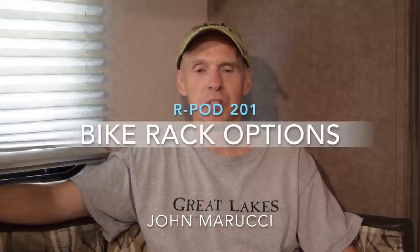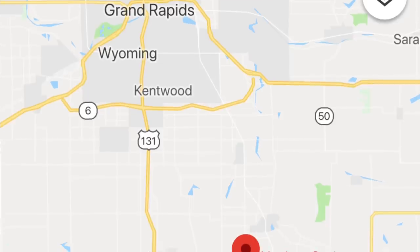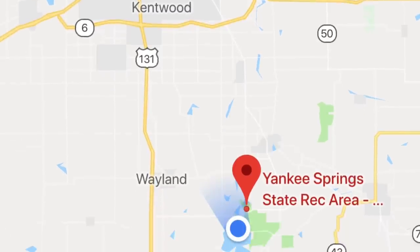Hey everybody, this is John Marucci. We're coming to you live from Yankee Springs State Recreational Area in Gunn Lake, Michigan.